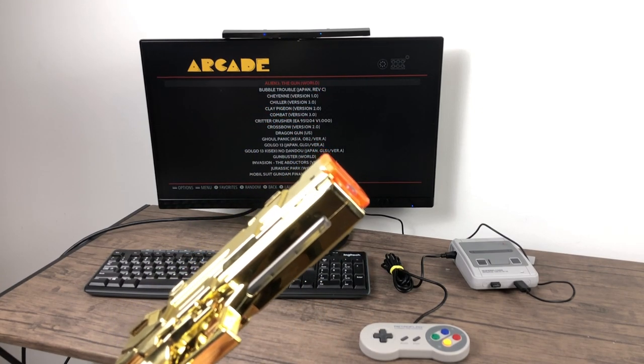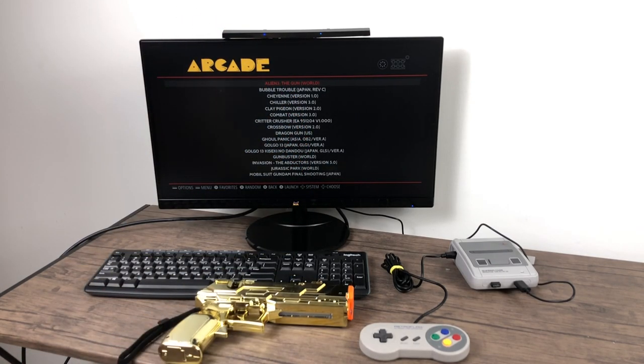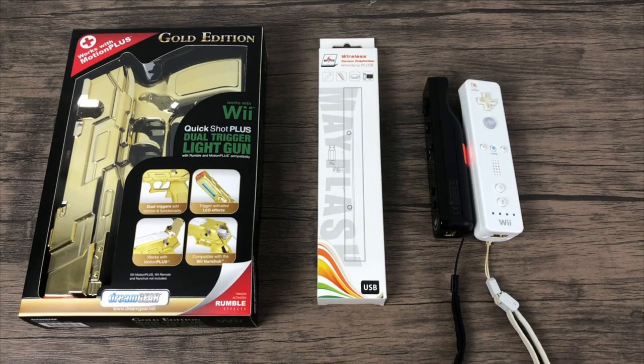I just realized this blaster has a rumble and LED feature built in — I don't even have batteries in it. Put two AAA batteries in and it's got a little rumble when you pull the trigger and a blue LED on the bottom. The two main things you need are a Wiimote and the Dolphin Bar. You can do without the blaster, but I suggest picking up a cheap one because it does add to the experience, and you can find pretty much any color you want on Amazon.